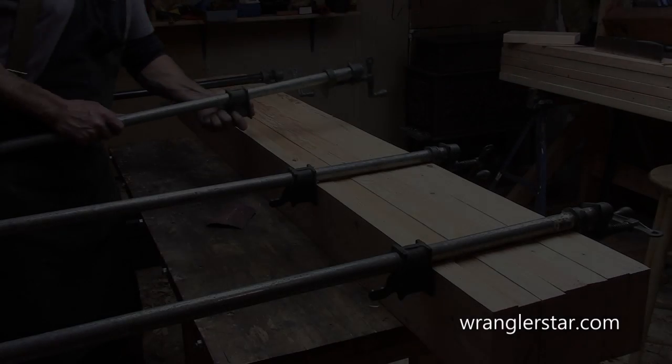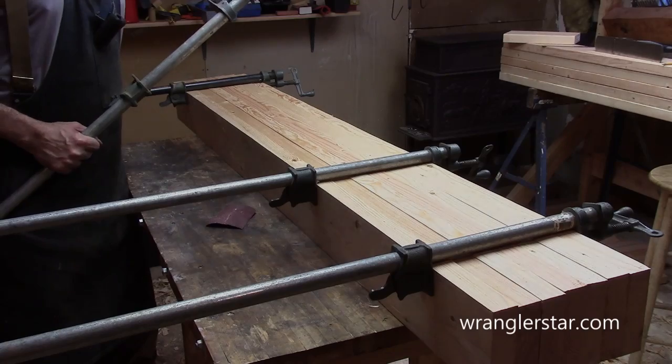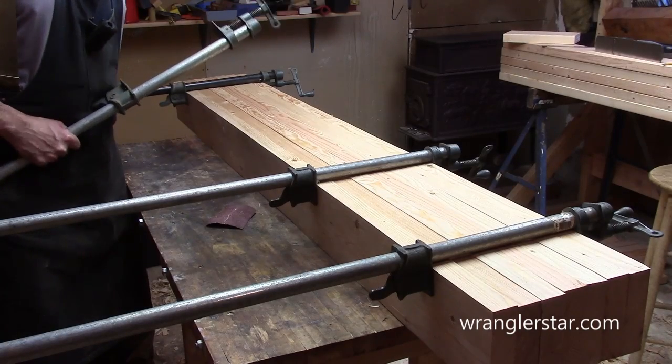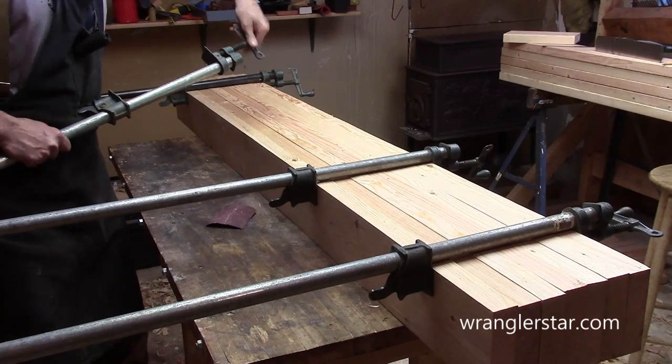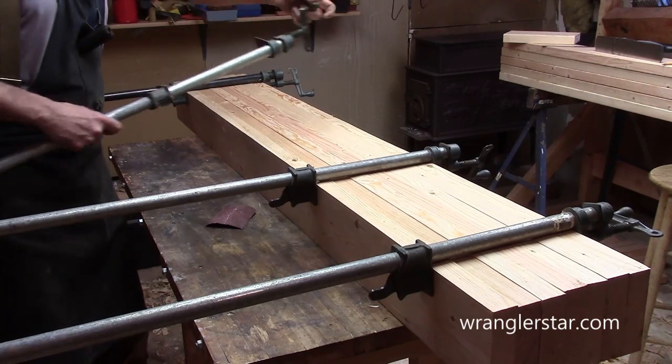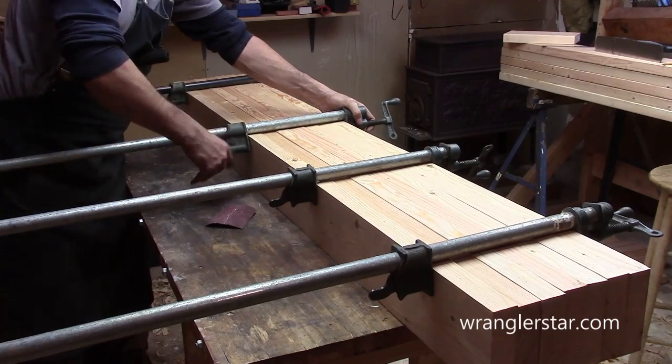So, before we put our glue on, we're going to do a rehearsal here to make sure that all of our clamps are adjusted and ready to go. Because once that glue — we've got a lot of glue to put on — the first portion that we'll put on might start setting up.